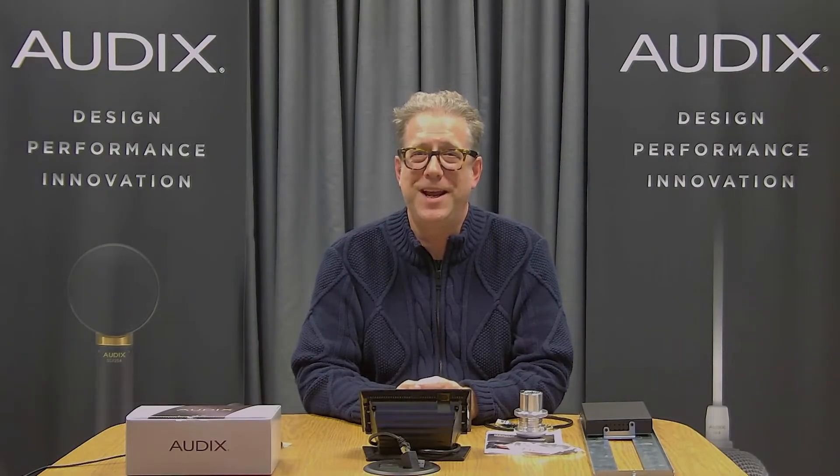Greetings everybody from the Wilsonville, Oregon headquarters of Audix USA. My name is Dave Garlatt and today we're going to go over the Dante-enabled version of the M70, or M70WD.